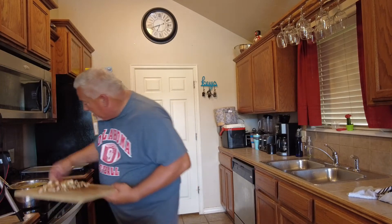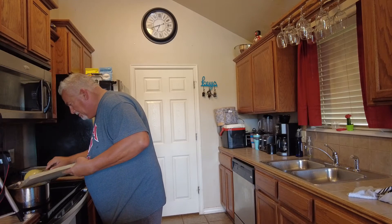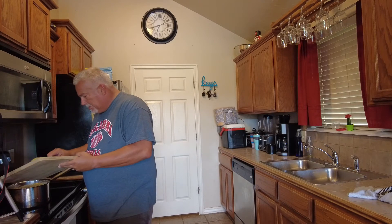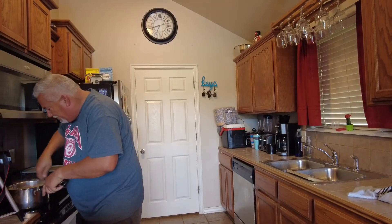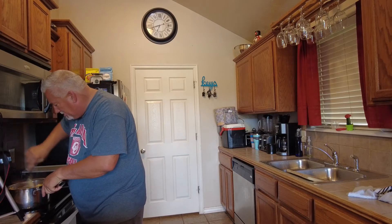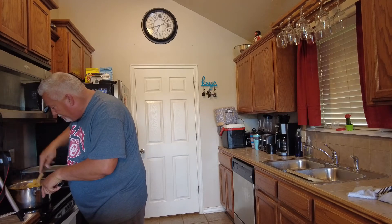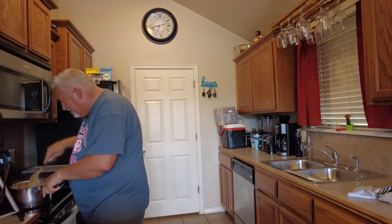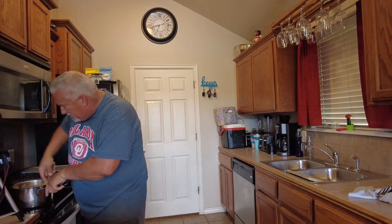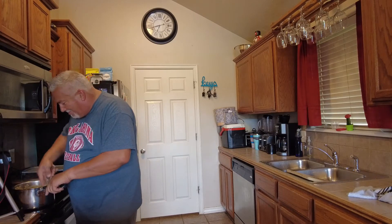The cheese is already melted and hot — now it's time to add the chicken. Just give that a mix, and there you have it folks: kicked-up spicy mac and cheese. It smells so good and I cannot wait to taste it. We'll see you at the table.